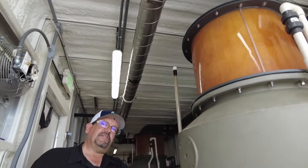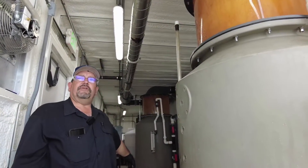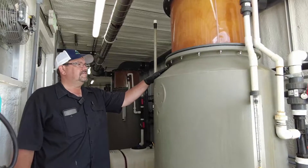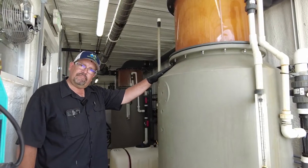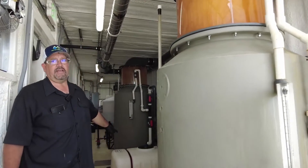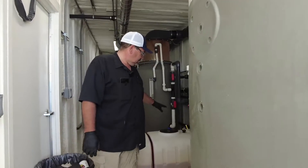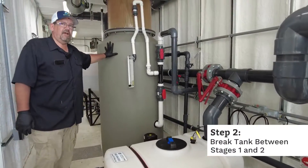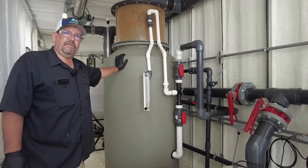The water we've taken all the foam out of leaves this container and gets pumped over into this break tank. So we go from stage one foam fracking, producing raffinate, and we send that raffinate over to this break tank, which we then pump from into the stage two raffination.